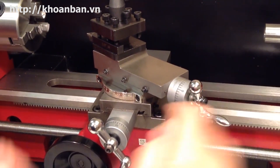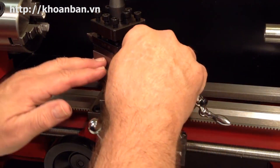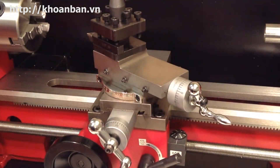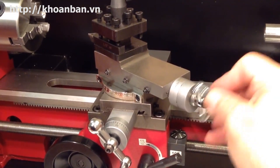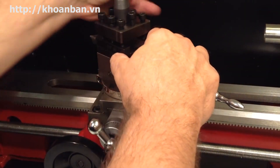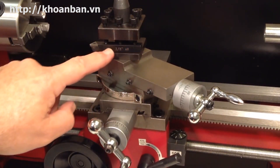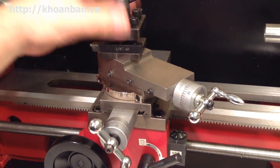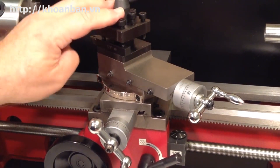Here is a small protractor, and this whole assembly can be loosened and rotated and set to whatever angle you want — that's why it's called a compound, as it allows you to cut compound angles. On top of that is this square black tool post or tool holder. There are various types of tool holders that can be mounted here; this is the standard or stock tool holder that comes with the mini lathe.